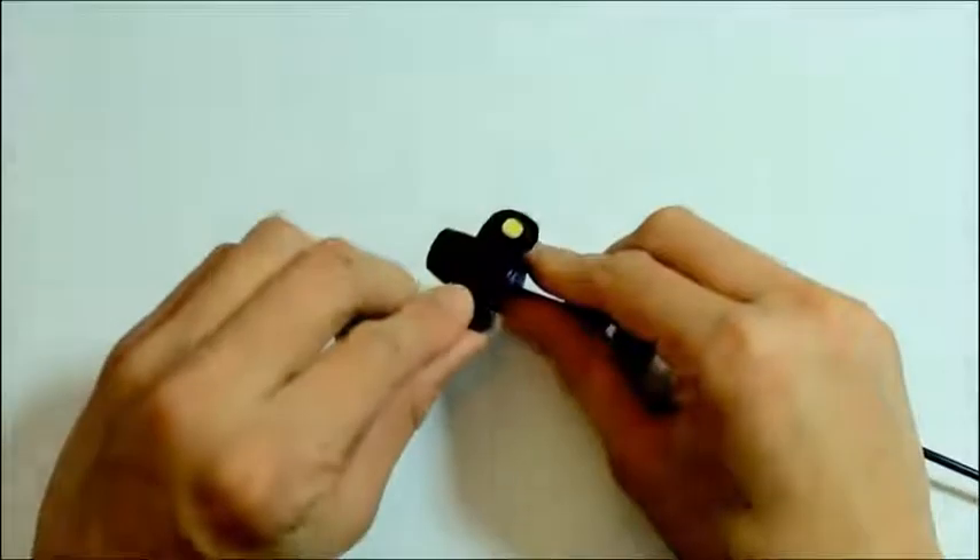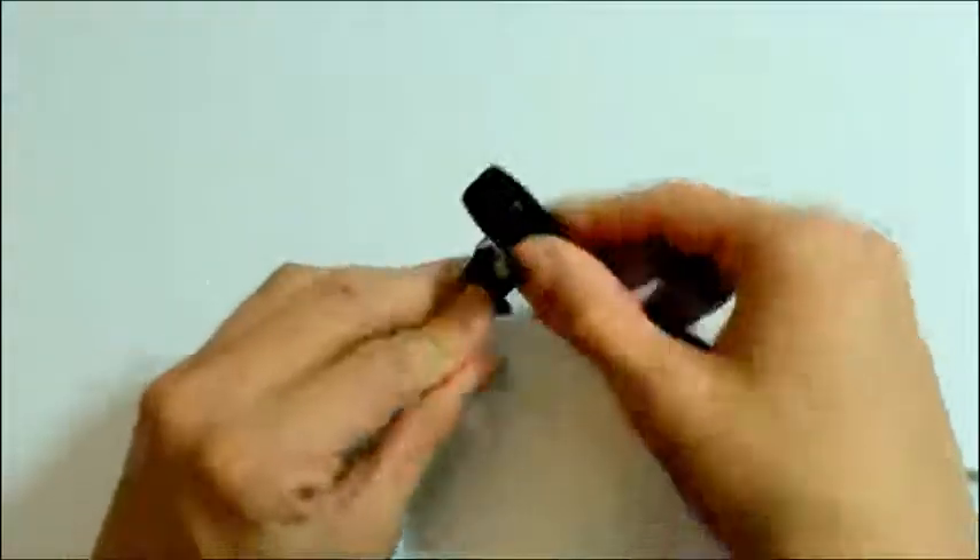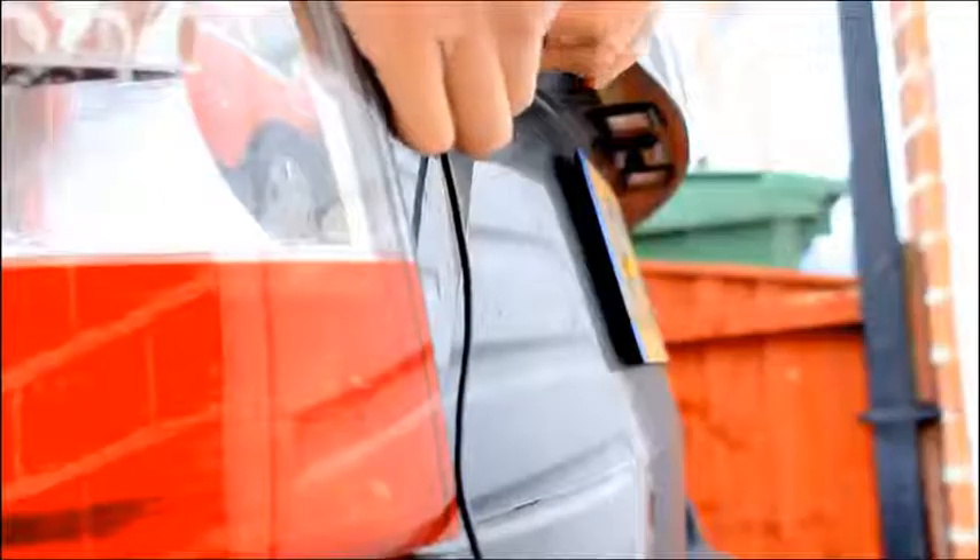Since the camera is on the other side you don't want to block it when fitting it on. Then lastly, using the double sided sticker that also came in the box, you can stick it to the back camera and have it facing through the back window of the car.